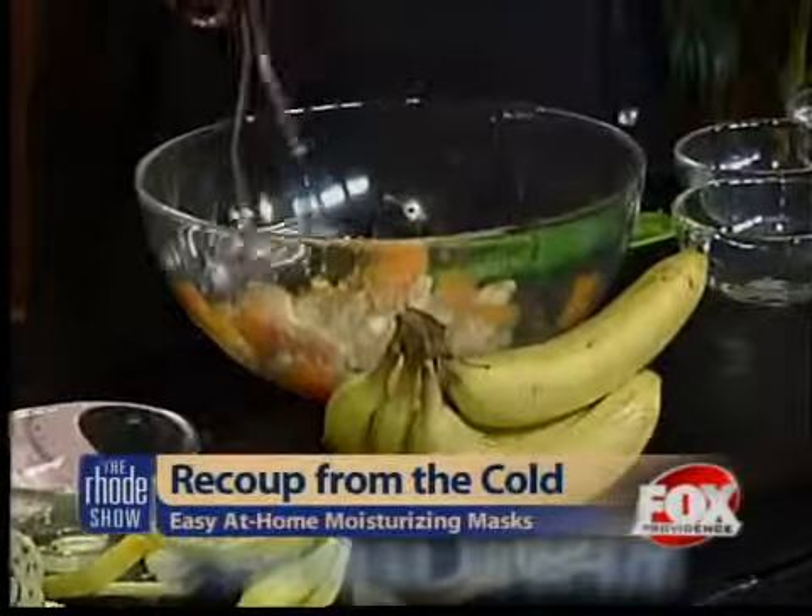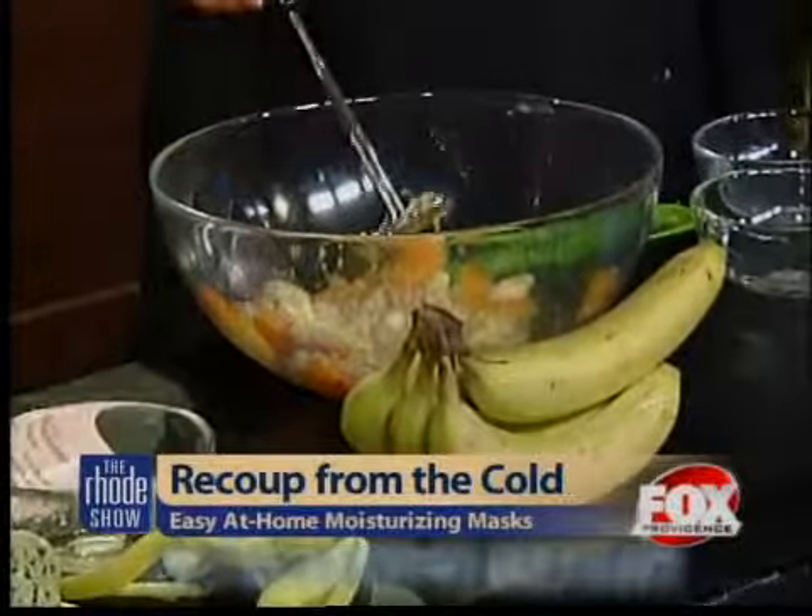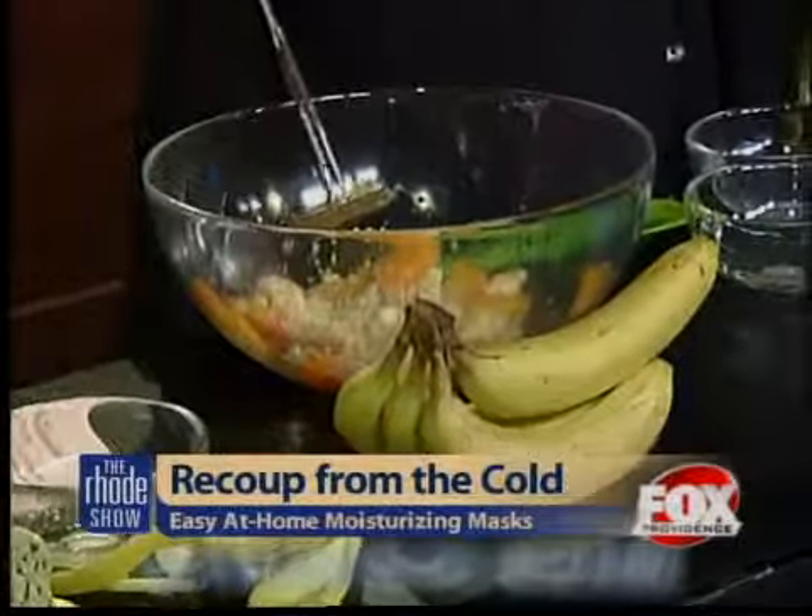Once it's all mixed together, do you literally just take some and lather it right on? Absolutely. You always want to put it on nice, clean skin so the mask can really get into your pores and do its job and deliver those vitamins. Leave it on for about 10 to 15 minutes, then rinse it off and apply your moisturizer. You've got wonderful glowing skin — looks like you just took a two-week vacation. Even when it's 25 degrees outside, and it's a lot less money than some of the stuff you buy over the counter.